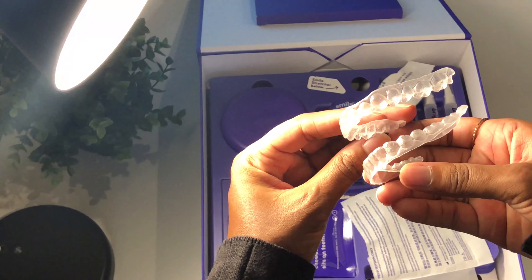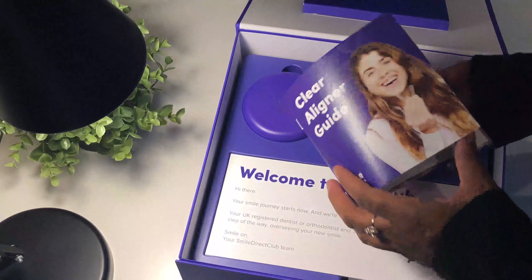What kit will you receive? After I had the consultation, six weeks later I received a box with the aligners in them, and a booklet or leaflet that had all the information regarding the plan.